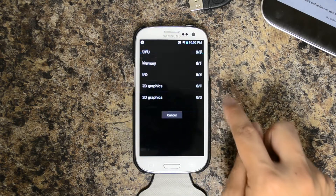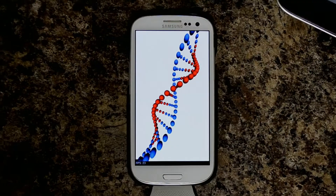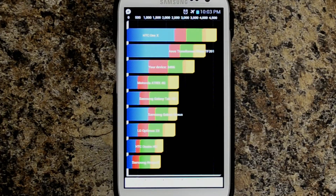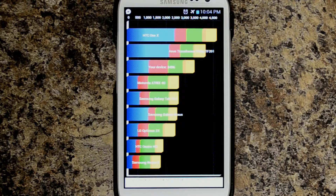I am going to run that one more time. The second run yields 3,496, CPU 5,765, memory 5,089, IO 3,990, 2D 809, 3D 1,828.